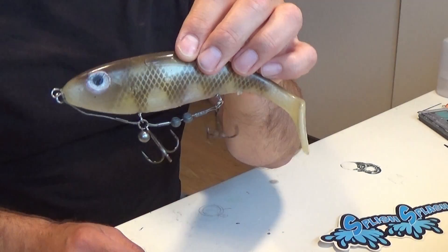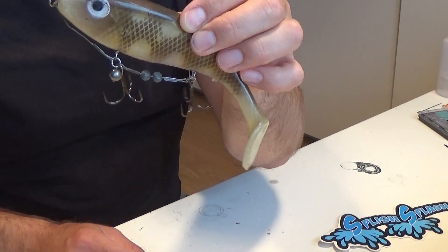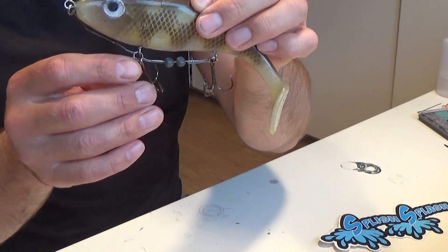Hi everybody! The last time I went pike fishing, this was my most successful setup of the day. As you can see, it consists of two hooks, a few wires and a few weights.